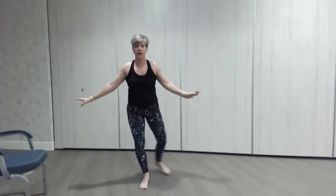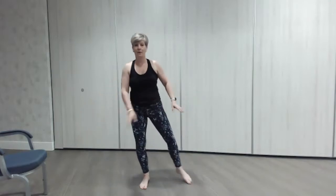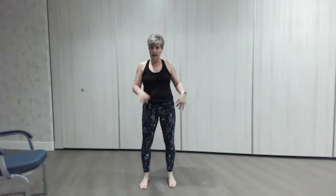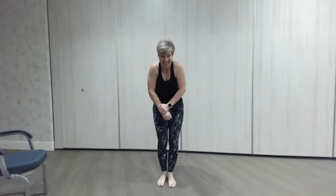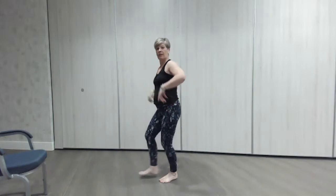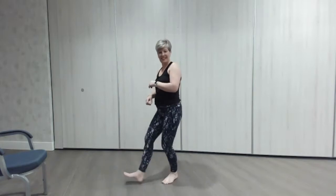The very last move is our curtsy — tap, curtsy, tap, curtsy. We're going to do half a minute on one leg and then half a minute on the other. And we're going to do some little heel digs as one of our rests, just like we do in our country song. Okay, just those little heel digs.